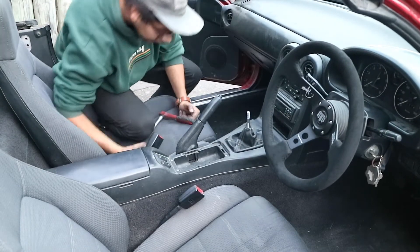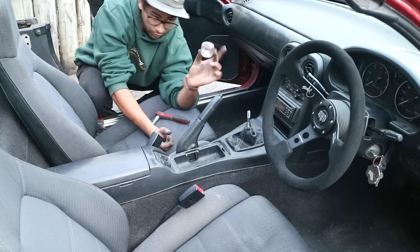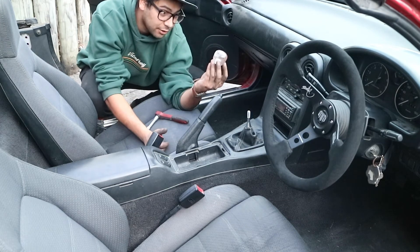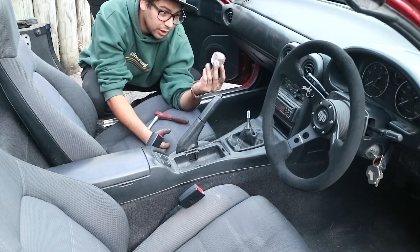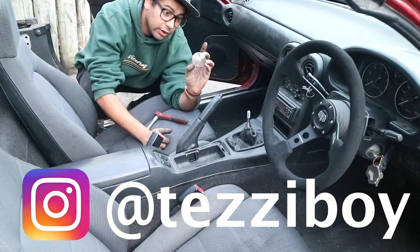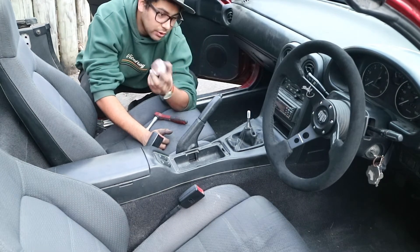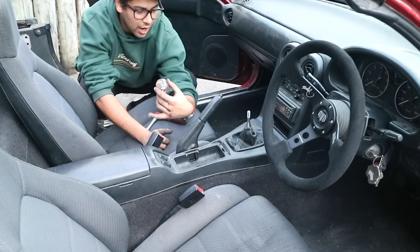And finally, the last bit — the gear knob. If you want one of these, I made this myself. And if you want one, DM me on Instagram and I'll hit you up with the details. I reckon they're pretty cool, really sets off your car.